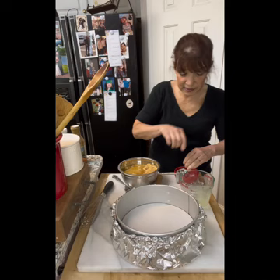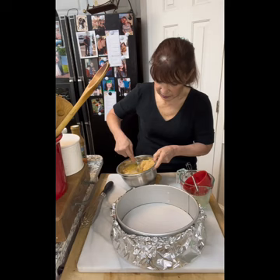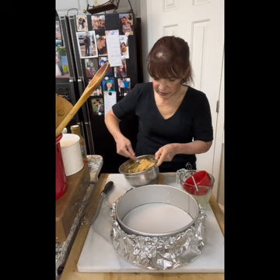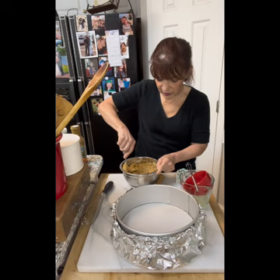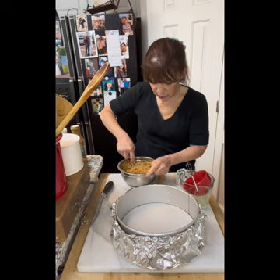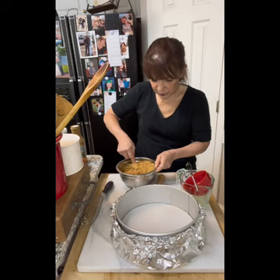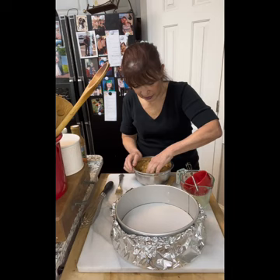We're going to put in the cup of butter — the oven is preheated at 350 because this gets baked for a few minutes — and put in the egg white. Once this is all combined we're going to put it in the springform pan, starting at the bottom and working up the sides as high as we can go. Pack it in well and push it against the sides — you don't want the sides collapsing in the oven.